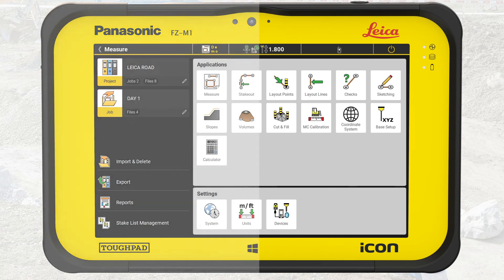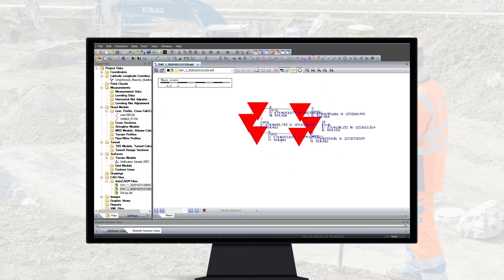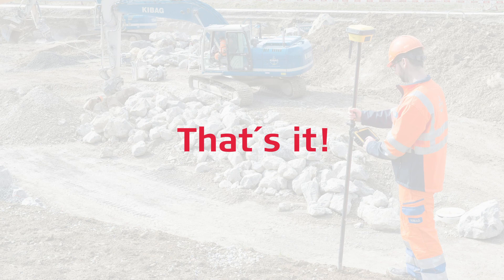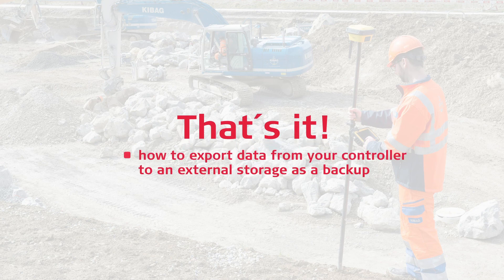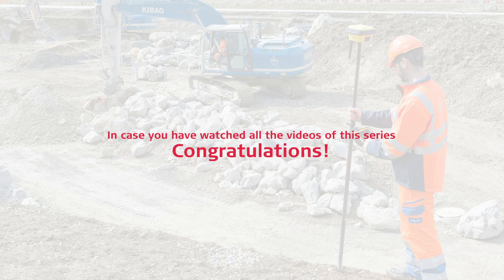Let's view the file in Icon Office. Note that the selected information from the DXF export is displayed with each point together with the selected code symbol. From here, this data can be a part of the project's as-built documentation. That's it. You have learned how to export data from your controller to an external storage as a backup or to make it available for post-production in the office. In case you have watched all the videos of this series, congratulations!